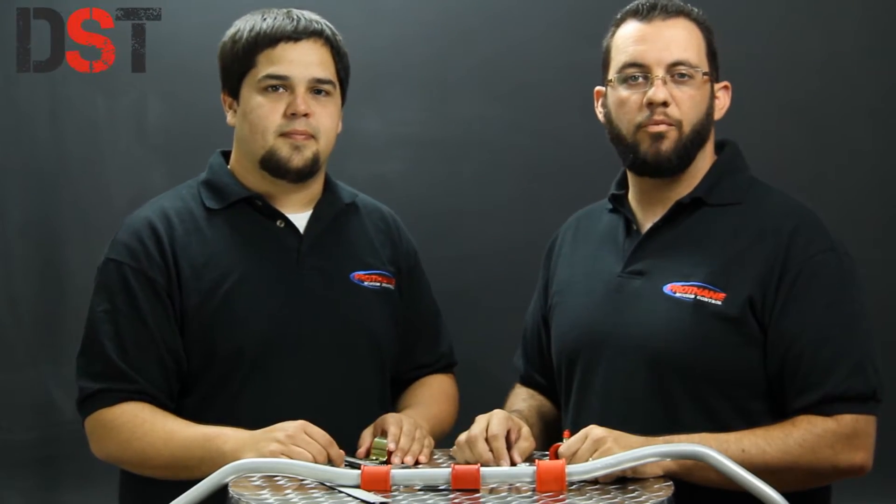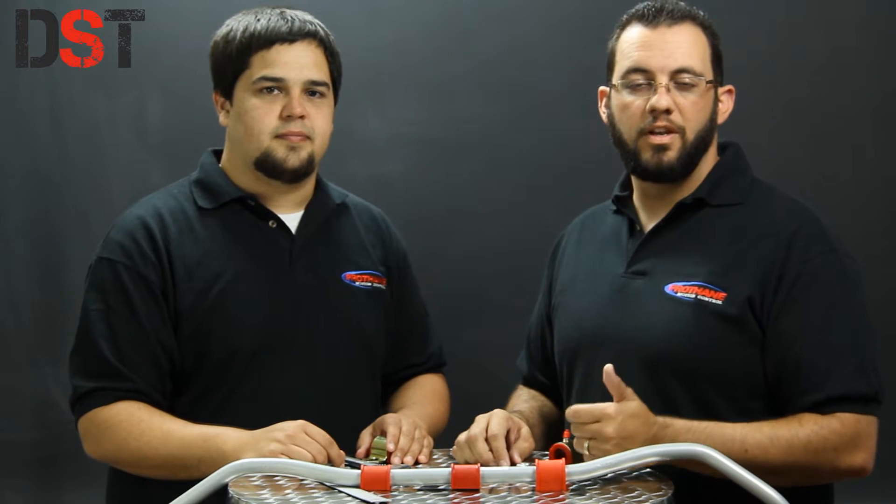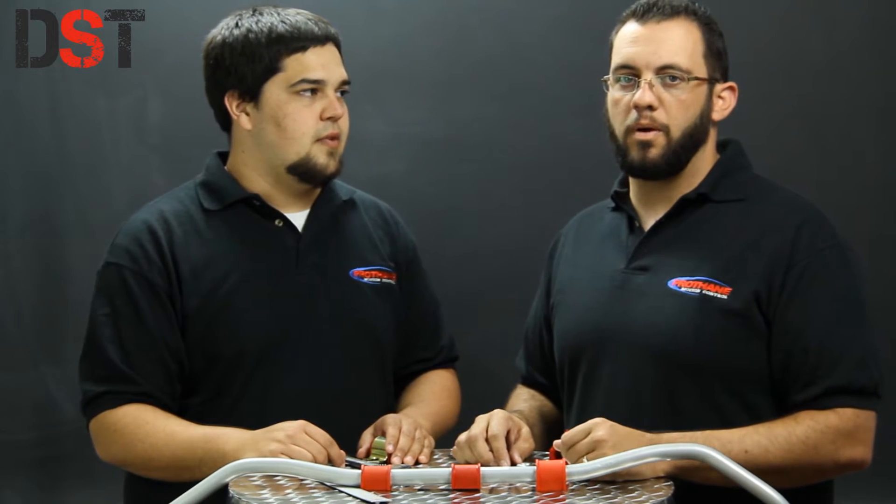Hey guys, this is Drew and I'm Britt, and we're here with Diverse Suspension Technologies to talk to you about Prothane's universal sway bar bushings.